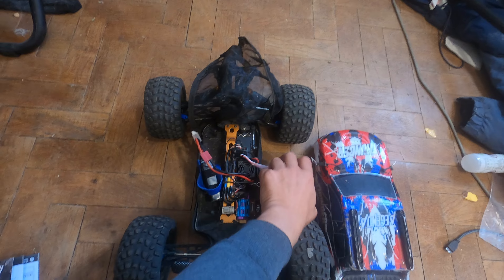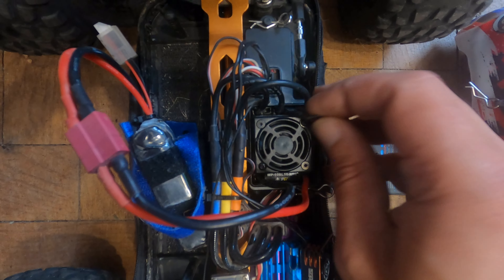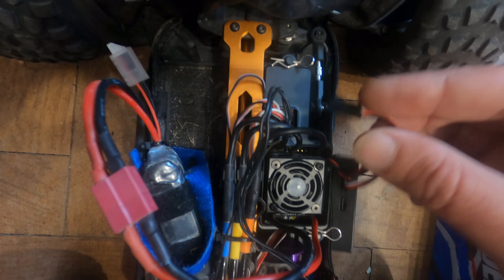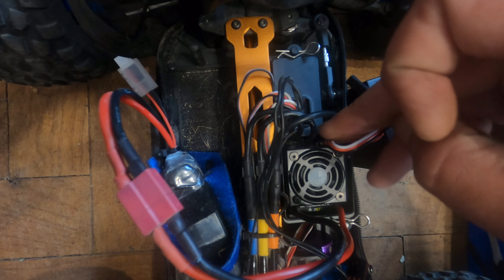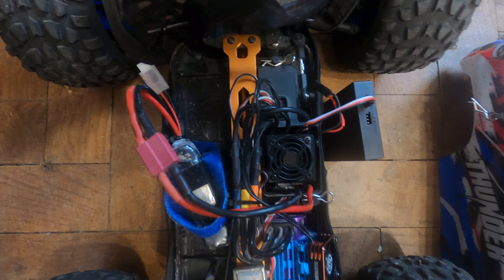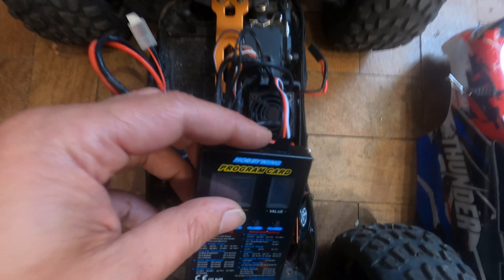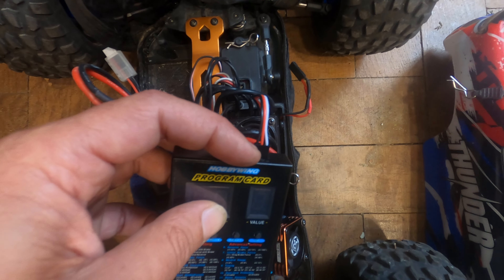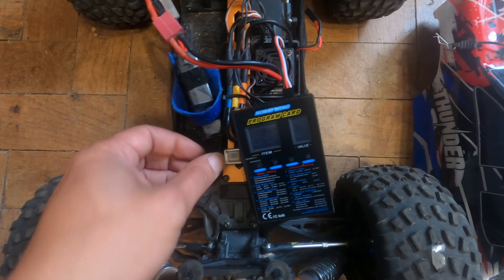To program the ESC, what you need to do is take out the fan wire, and you will connect the program card cable with the negative to the left, like so. It's hard to do one-handed, so I'll connect it and be right back. Alright, it's connected. On the program card, you put the wire in the rightmost connection where it shows three symbols — plus, minus, and signal. That's that. Now you connect the car.